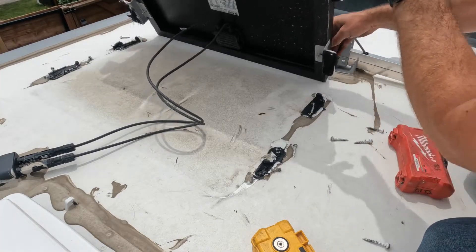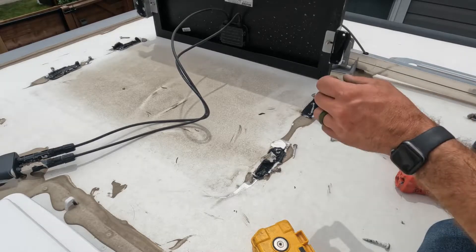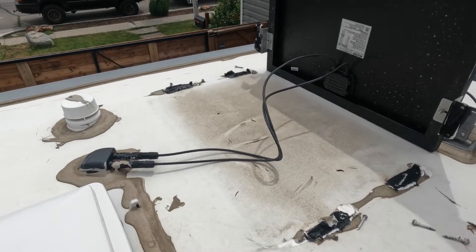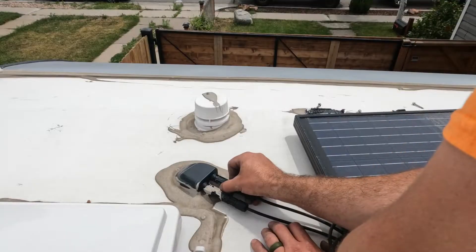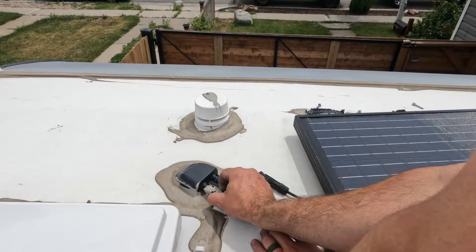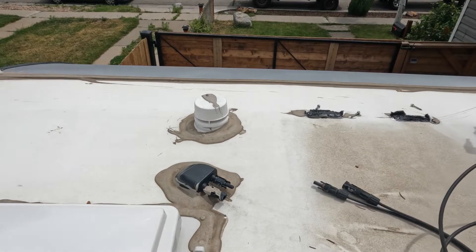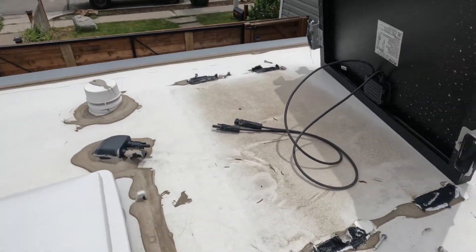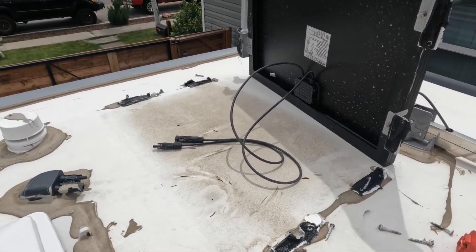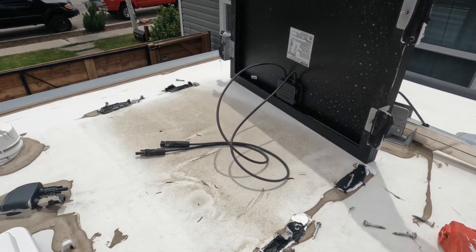All right, so there's our existing panel. We're going to disconnect it over here — there's two little tabs, just pinch it and pull it out just like that. Now our panel is free. We'll get this off the roof, get it cleaned up a little bit, and we'll show you the new panels.